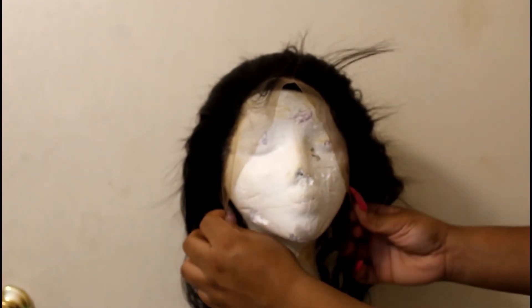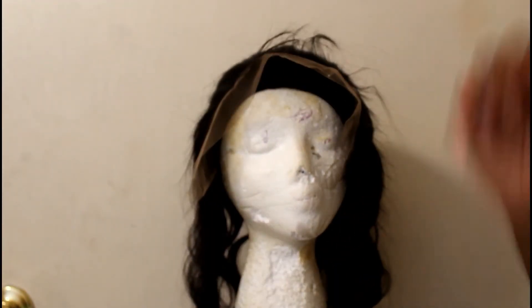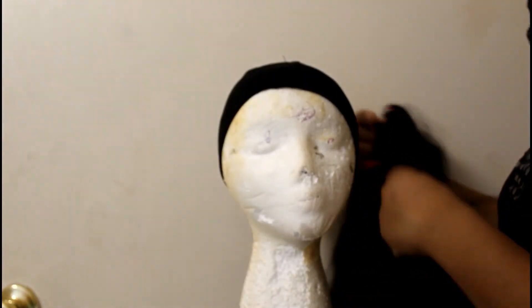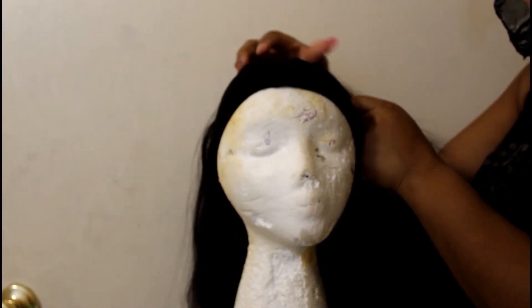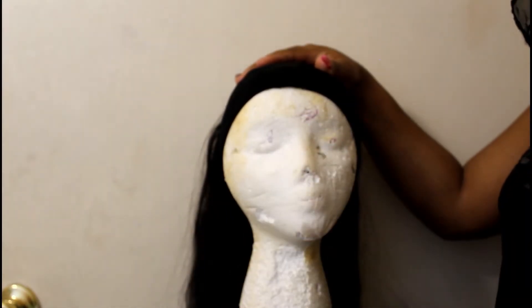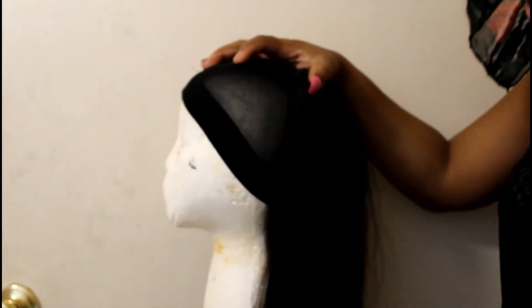I'm going to secure the lace to the dome cap with a T-pin and start sewing it on. This is the rest of the lace wig we have left and it's extra thick. I'm going to secure both pieces so they fit together, and whatever room I have left I'll sew in some tracks. But honestly this is already extra full back here.